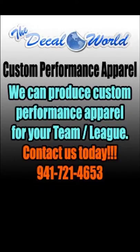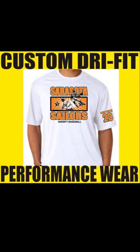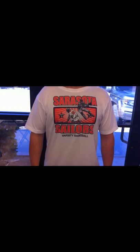Hey there, it's Matt with the Decal World. This is a video sample of one of our performance wear moisture wicking shirts which has the cotton feel to it. As you can see with this baseball design, you can put your team name, your team city and mascot on the bottom, and your custom player name and number on the sleeve, and that will also be on the front of the player sliding where you'll see a custom last name and number.